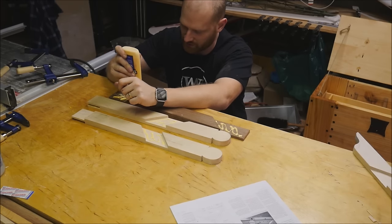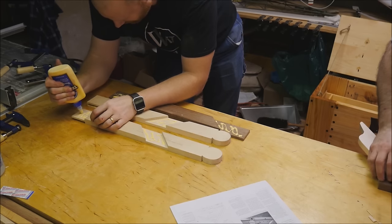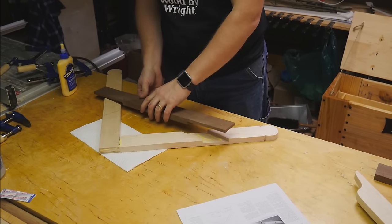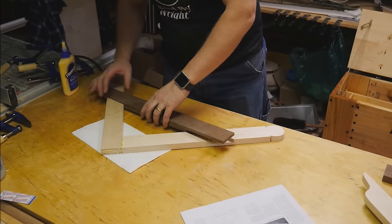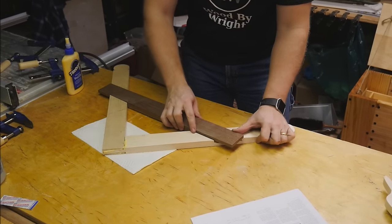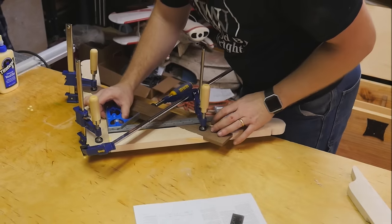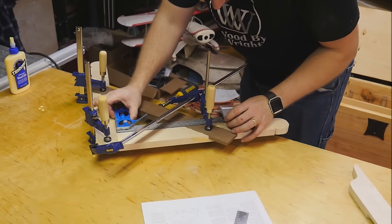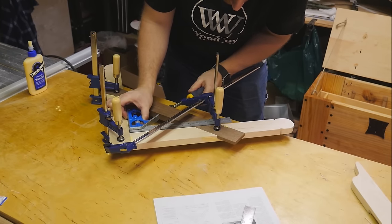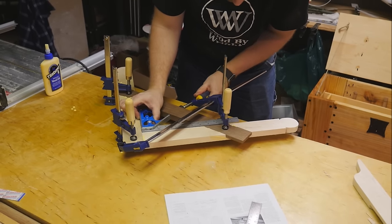Then we can start the glue-up. I'm just using some Titebond II, smearing it on the surfaces, flattening it out, and then putting it together. I'll start by putting the bridle joint together and then putting in the cross member, wiggling it into place. Before it actually sets up, you need to be very careful here, because at this point you're making the difference between an interesting piece of decoration and a square. I want to make sure that it is fairly nice and square before doing the final glue-up. I'm using a fourth clamp to slide it a little bit more between the point and the cross member to bring it back into square.